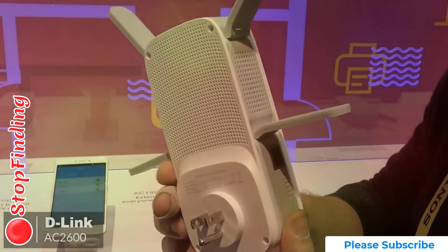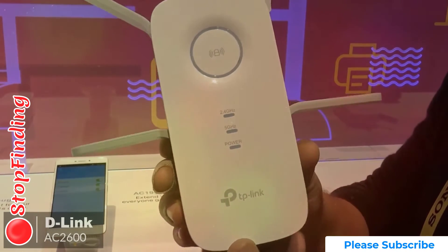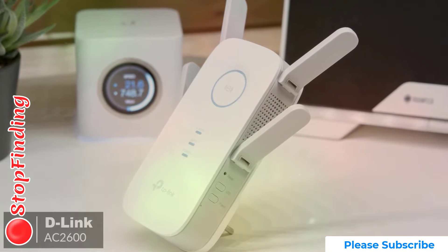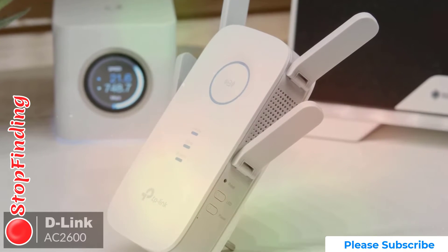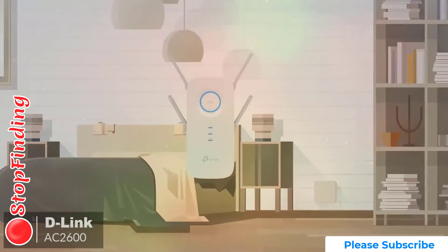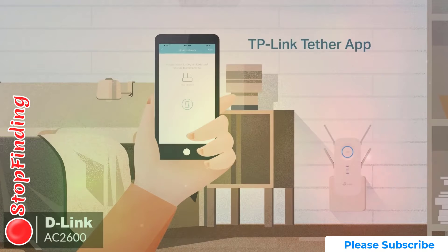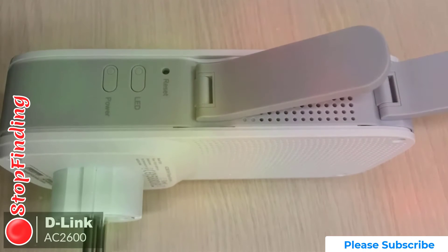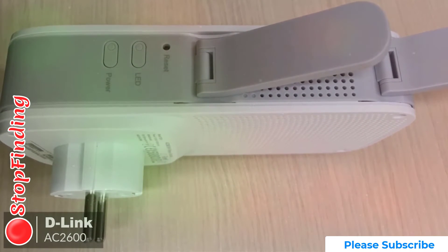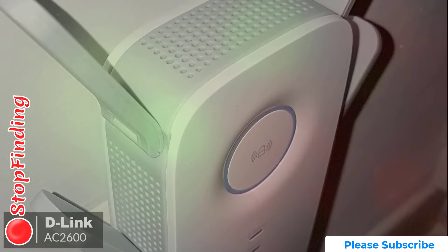Design-wise, the D-Link AC2600 is designed to be plugged into a power socket. The extender is about twice the size of your usual home plug, just to give you an idea of its size. The device is super easy to set up and control. Its iOS and Android app lets you set up the network and control the device from your phone, and the AC2600 automates most of the tasks for you, making it easier to use even for those who aren't very tech savvy.